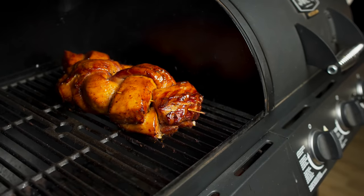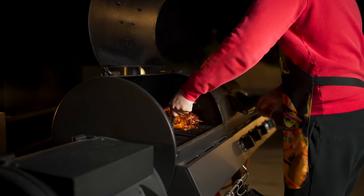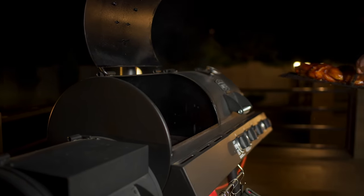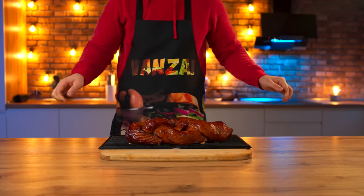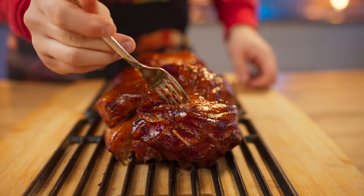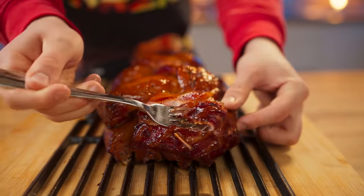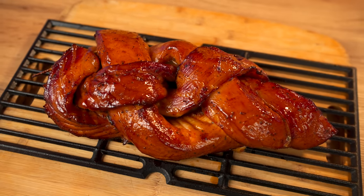The result is such a beautiful golden pigtail. We take it out of the smokehouse directly with the grill. Let's try it — it turned out just perfect. All the spices are on point, and of course it has a smoky aroma.